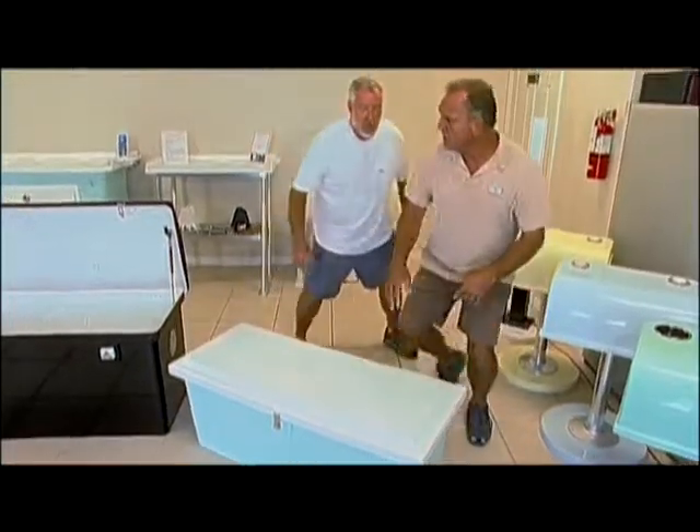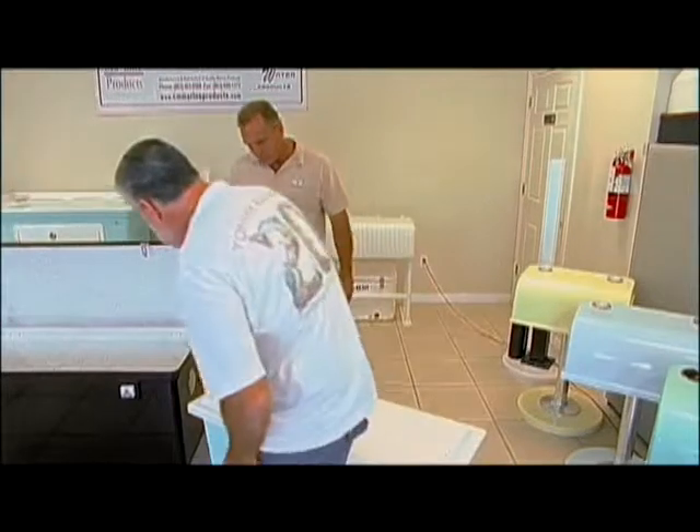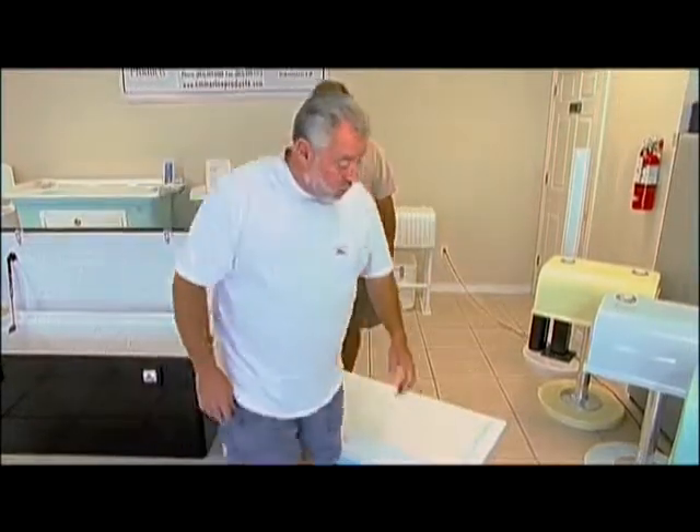How tall is the box? It's 18 inches tall. I want it to double as some seating. Well, it's a good height, John — 18 inches high. Take a seat. That feels comfortable, right? Yeah, it does. Maybe I can put some type of seating pad over top of it. Sure, a lot of guys are doing that too.